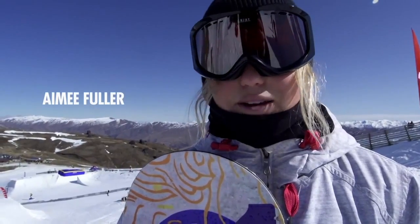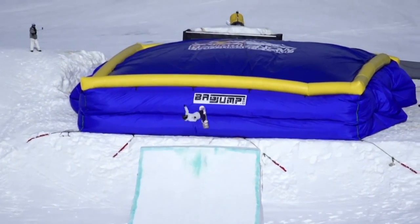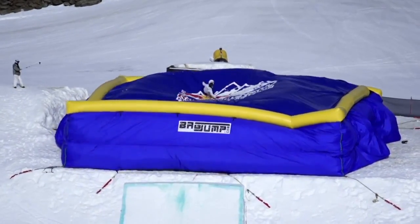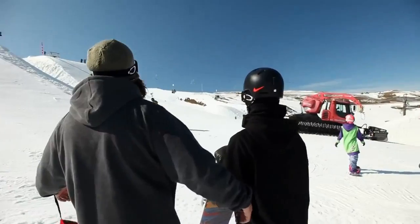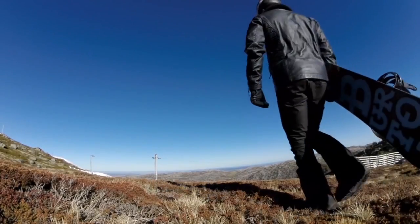A double backflip — gave the double a few rips on the airbag and got it around to my feet. My name is Shaun Roger White.